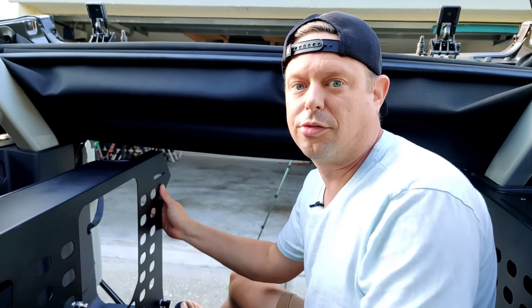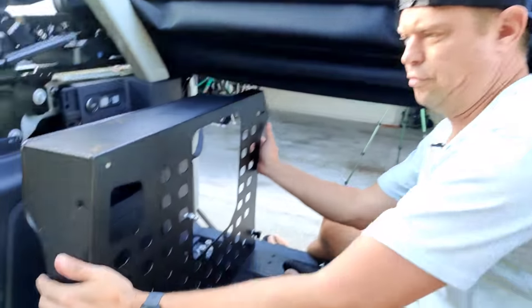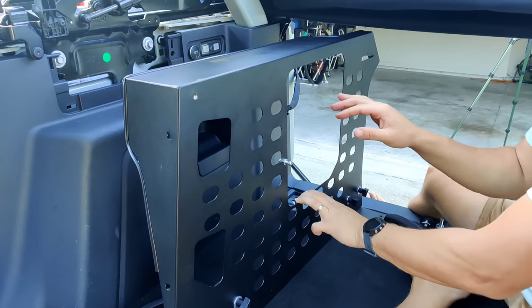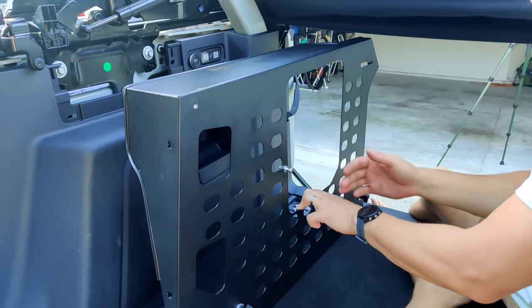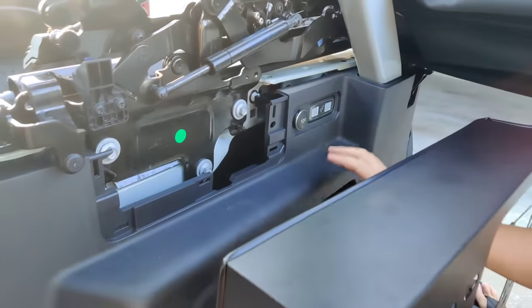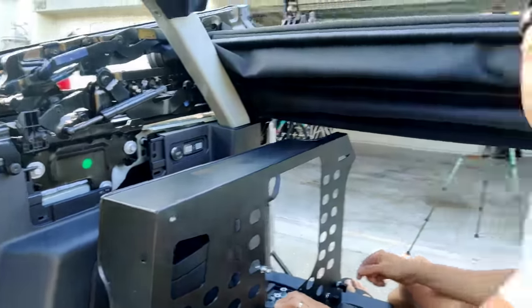The same exact process applies for the passenger side with a few differences. There's no access panel on top, but there's a larger opening here for either your storage compartment or your B&O sub. You'll also have access to your 12-volt outlet and your LED lighting.